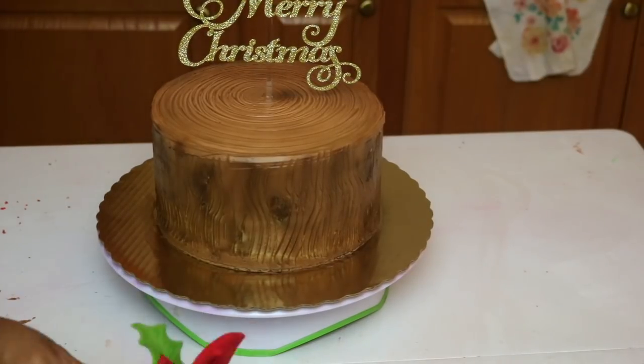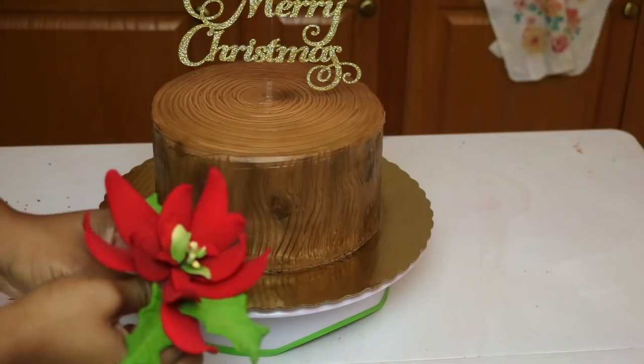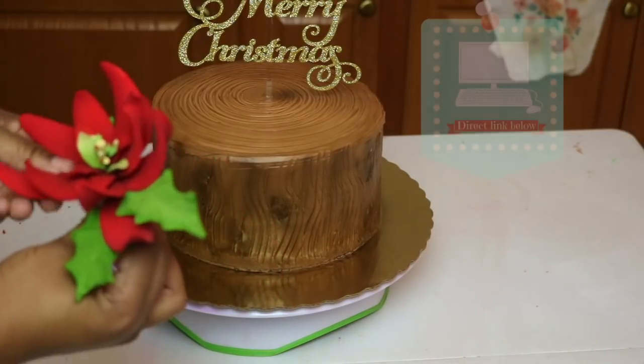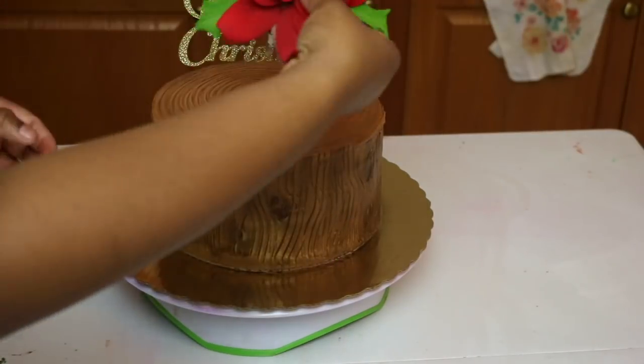Using a Merry Christmas cake topper that Rosie got me — she is so sweet. She does sell these on her website; I will link it for you guys below if you're interested in buying any. I'm going to put that on the top.